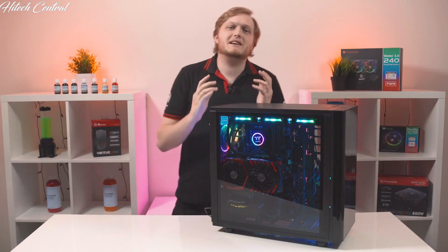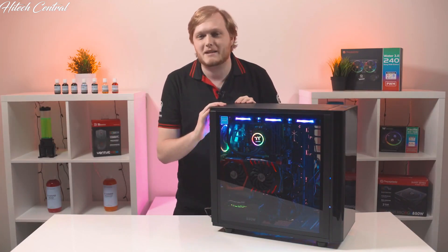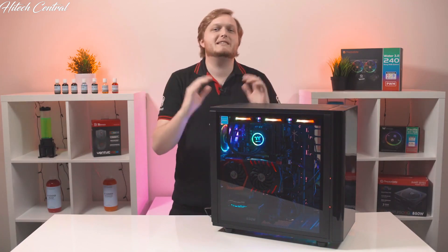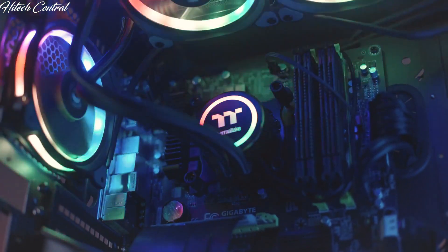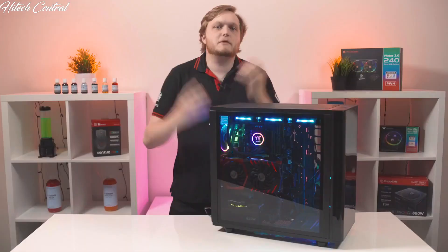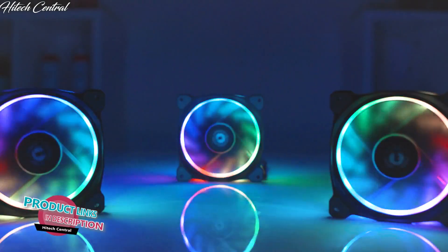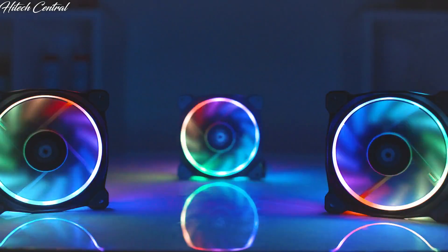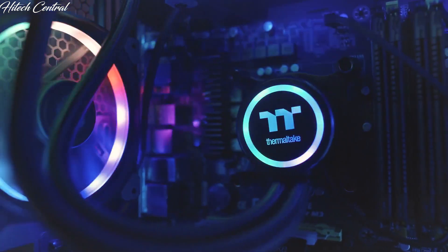Now let's start with the multicolored elephant in the room. Yes, that is a 16.8 million RGB color water block — if you're watching this in less than 4K, you need to crank that resolution right now because this is so amazingly beautiful. If you recognize the fans in this build, these are our Ring Plus RGB fans, the same 16.8 million color fans from previous builds, and they were the inspiration for our brand new Flow Ring water block.